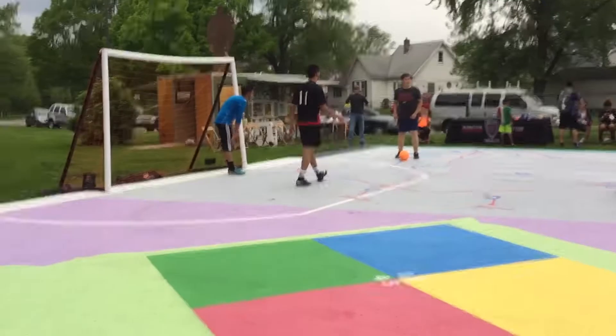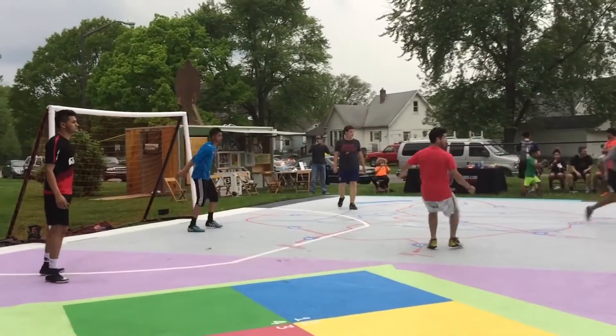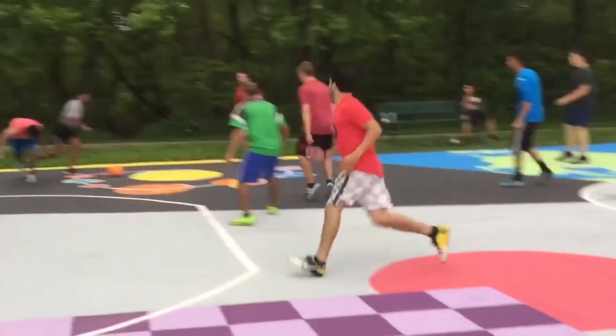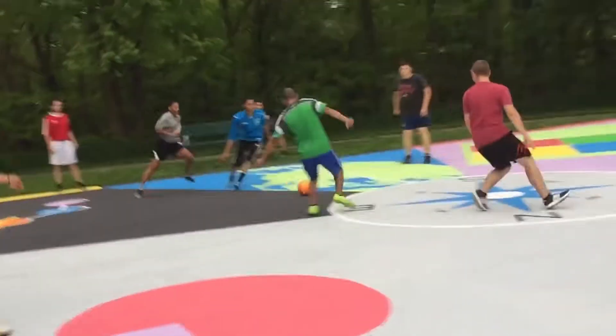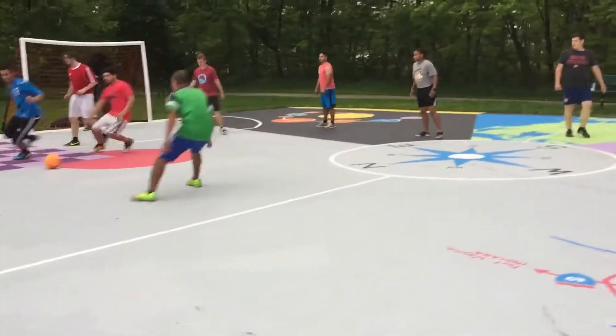Actually seeing the pavement be put to use and seeing people excited about it — seeing people see the finished piece for the first time — was great. A lot of people in the neighborhood had walked by and talked with us, but a lot of them hadn't seen the finished product yet, and seeing their reaction and the excitement they had towards it was exciting for me.